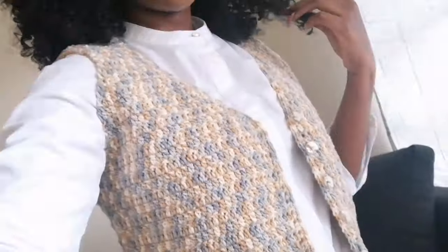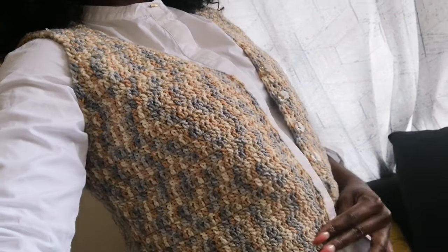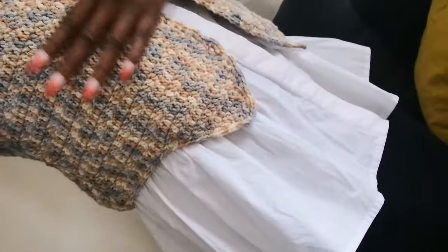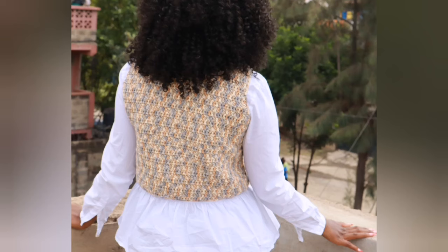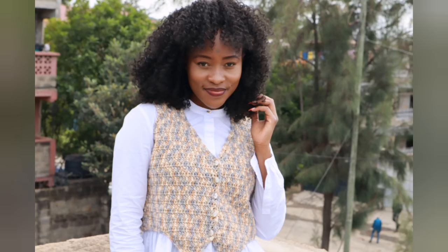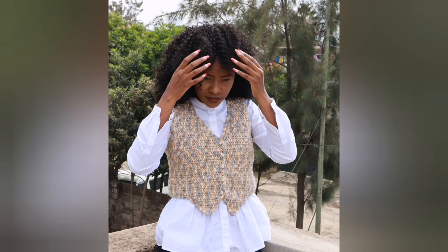Hi guys, welcome to Bayaoko. My name is Joanna. Today I'm going to show you how to crochet this half coat — or waistcoat — you can leave a comment below and let me know the proper name. This is super easy to make, it's beginner-friendly, and we're going to use very basic crochet stitches. You can rock this to a formal event or even casually. Tag me on Instagram at Bayaoko and subscribe to my YouTube channel — we're on the road to 30k subscribers!